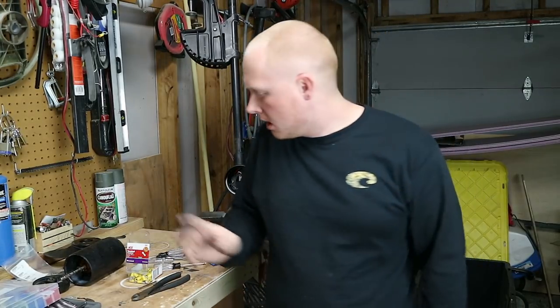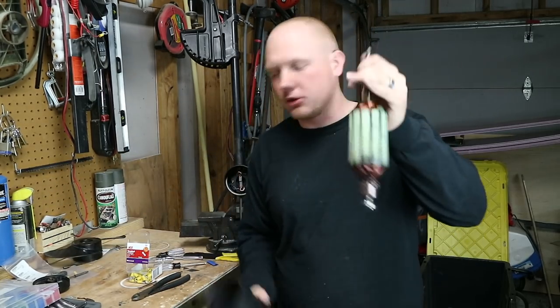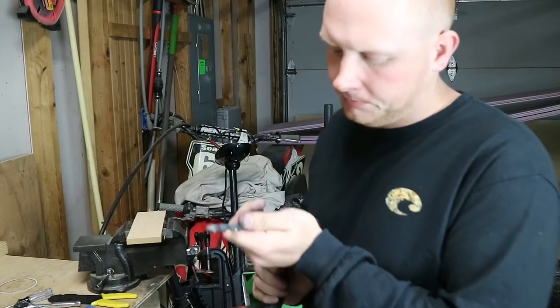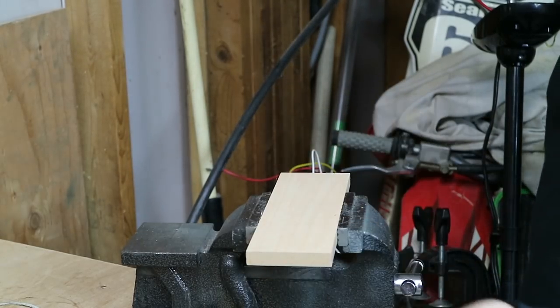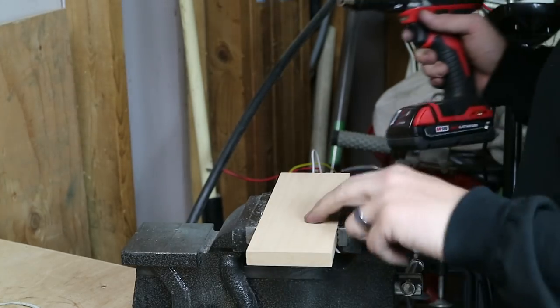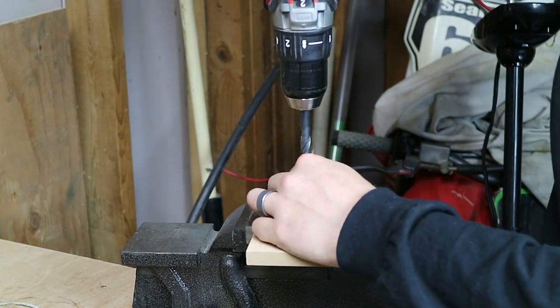Alright, finally got it all back together. What we're going to do now is while I have it out, we're just going to go ahead and test this armature to show you guys how to test it. You just take a block of wood — any piece of scrap wood you have laying around will work. Put it in a vise, then take a 3/8 drill bit and just drill a hole in the wood. That way you can set your armature directly in the piece of wood.